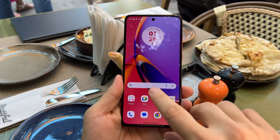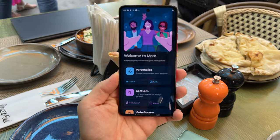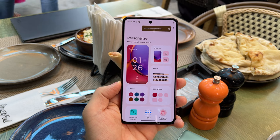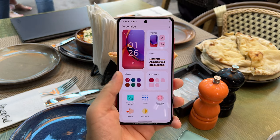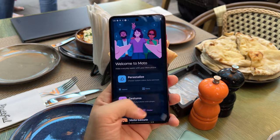The fingerprint scanner is embedded in the screen — it's of the optical variety. The software is Android 13 with a custom Moto interface on top with a lot of customization. You have fonts, colors, icon shapes, display size and text size, layout, dark mode, sounds, and of course themes.